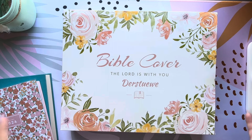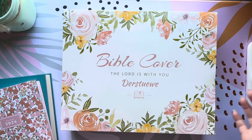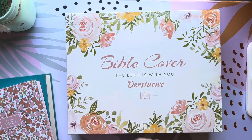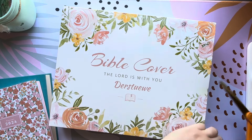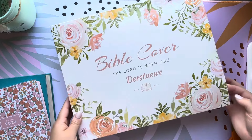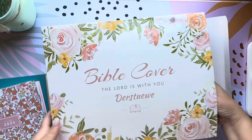I wanted to get one that kind of opened so I could just have that one thing to take with me. I got this from Amazon and we're going to go ahead and open it up. They had a bunch of different colors. It was fairly inexpensive — I believe it was maybe $22.